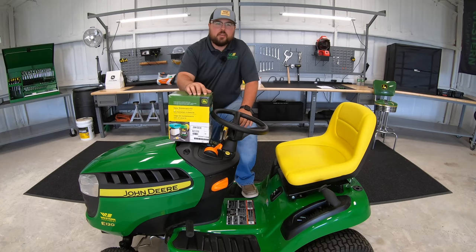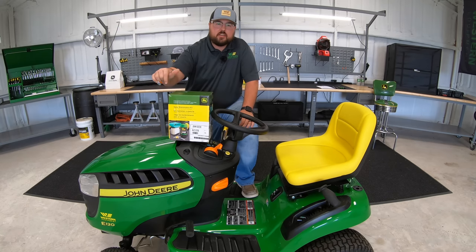Hey guys, this is Brent with Western Equipment, and in this video I'm going to be showing you how to install a John Deere home maintenance kit on a John Deere E120. So let's get started.